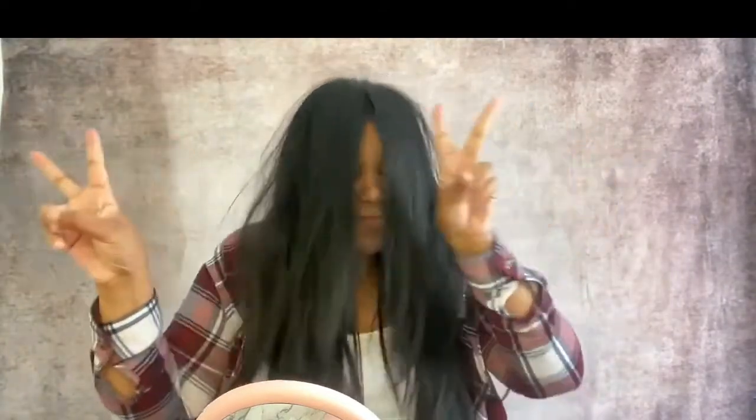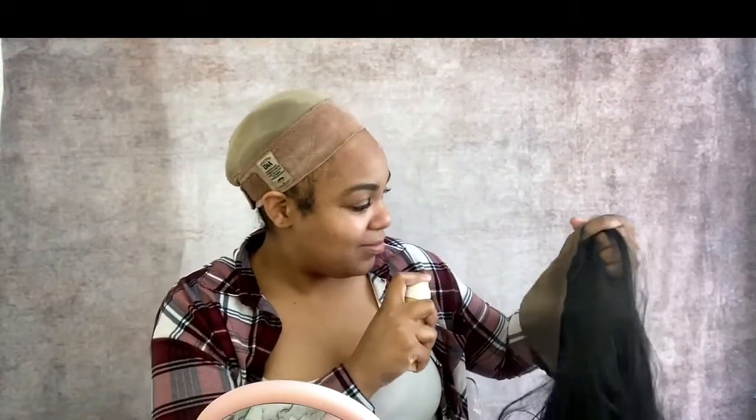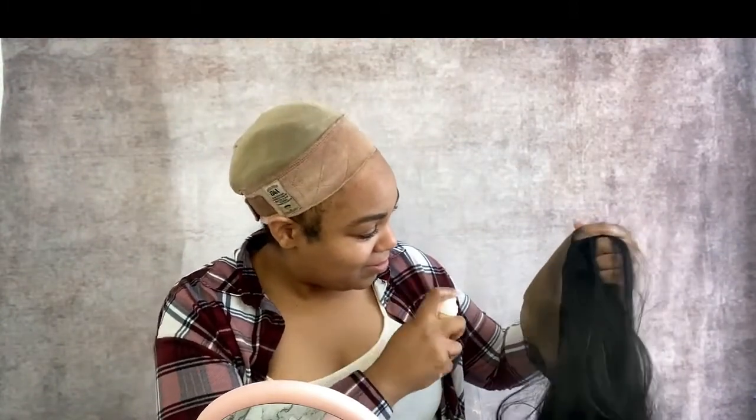I'm going in with the Sally Hansen to conceal the knots so that the wig gives off more scalp vibes. Since the wig is fully synthetic, bleaching the knots is not an option.